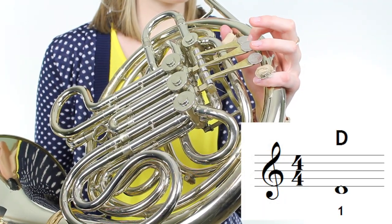Next, we need the note D, which is right below the bottom line of the staff. To play D, we press down the first valve. And finally, we need the note C, which is one ledger line below the staff. We play the note C with zero valves pressed down.